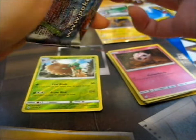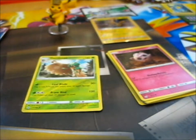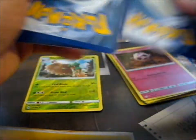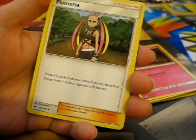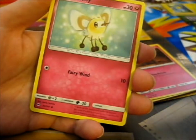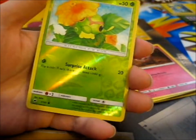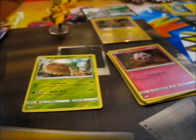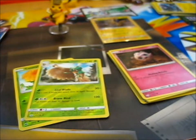Burning Shadows next. Cool if we got something good on the last one. We got: Water Energy, Super Scoop Up, Plumeria, Tentacool, Cutiefly, Horsea, Venipede, Sneasel, Crabrawler, Reverse Caterpie, and Electross. So I guess we have one reverse rare — this one is common. Not very good pulls on those ones.